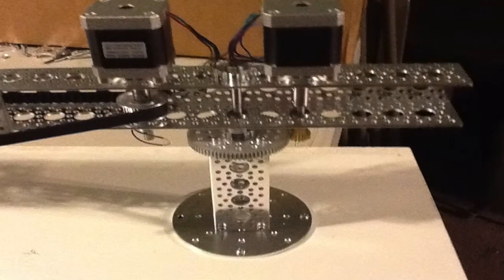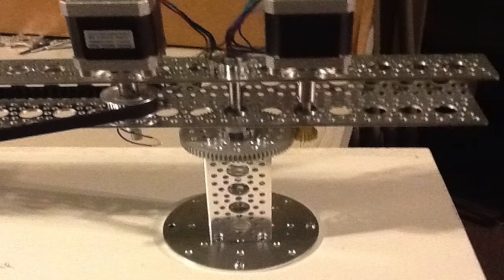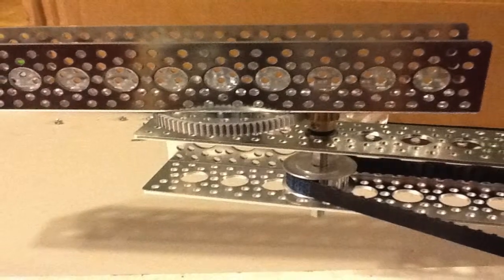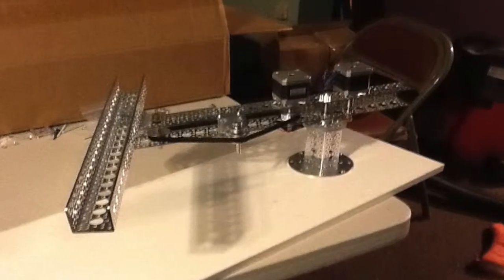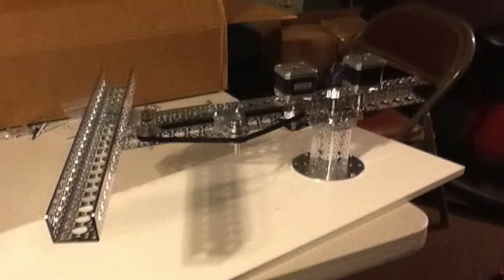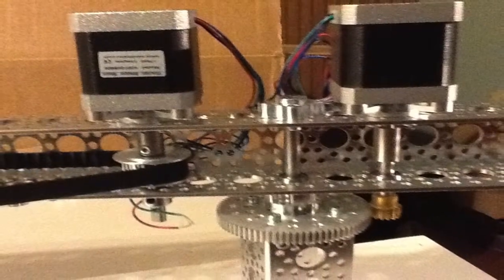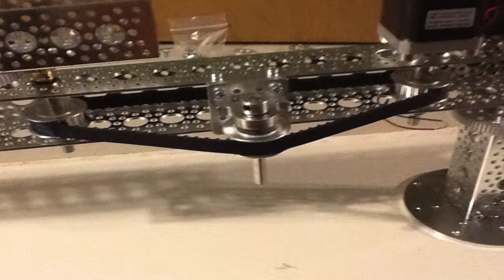The first axis is rotational around a fixed base. The second axis rotates at the end of the first arm, providing the bulk of the working envelope. The third and fourth axes are used to pick up, rotate the tile, and then place the tile on the sticky backing sheet. The final axis will control a vacuum pump used to pick up the tile.